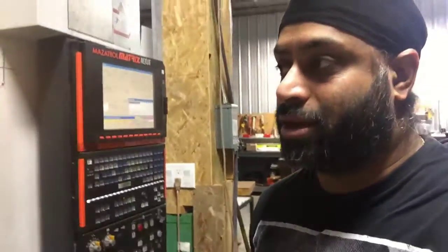Hello guys. I'm making a video here on this Mazak Matrix control, which you can see here. What I'm going to tell you is going to give you step by step on doing a couple of things on this machine.